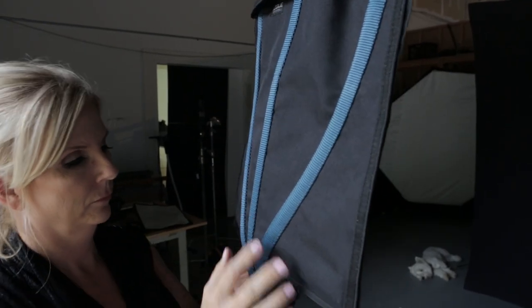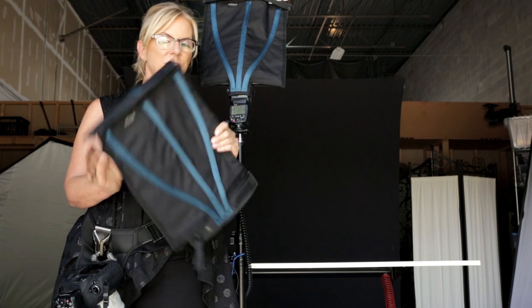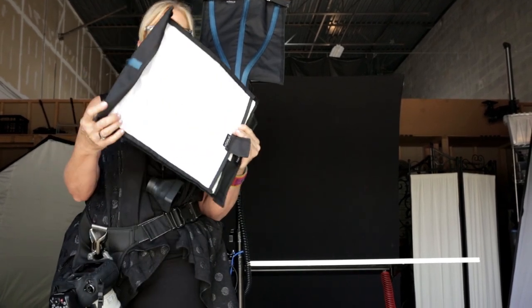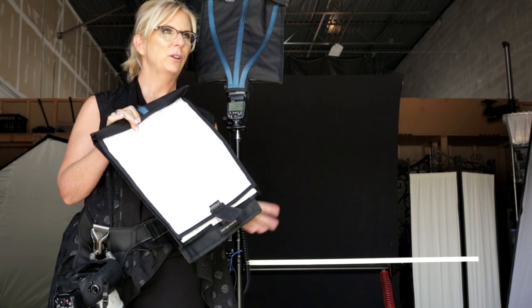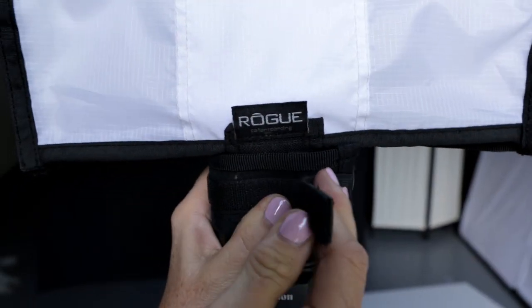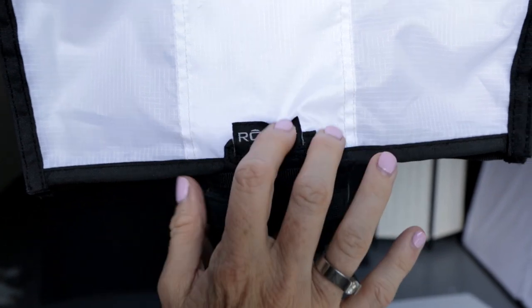When I'm using speedlights, which is one of my favorite ways of shooting still, I would like to find something that would change the quality of the light coming out of the speedlights so they don't look so obvious and garish. So I came across these Rogue modifiers, and this is the extra large flash bender. It's a very easy to use product that will take your speedlight and turn it into a master quality looking light, like a studio setup would be.